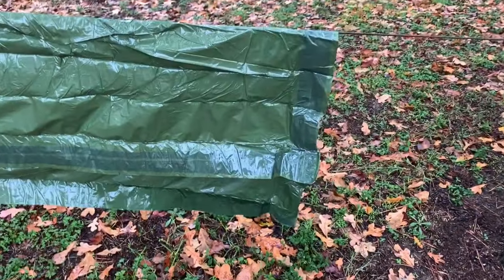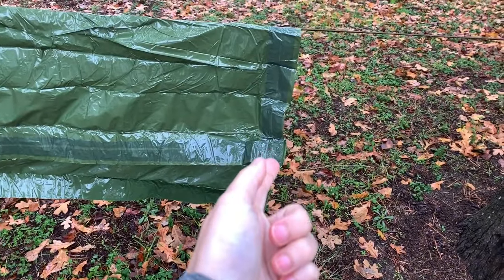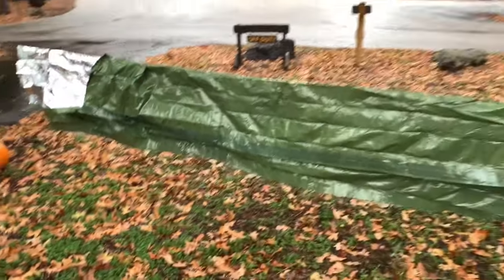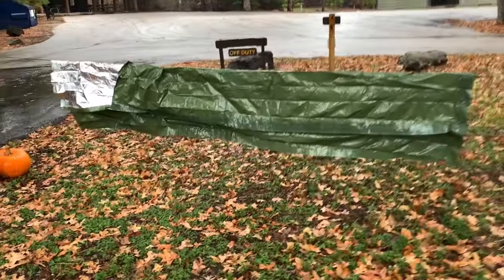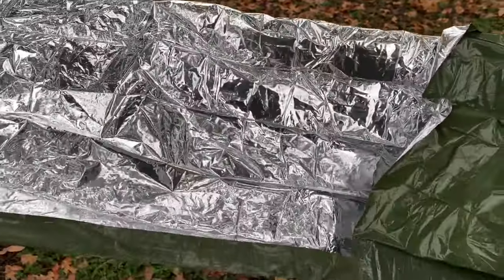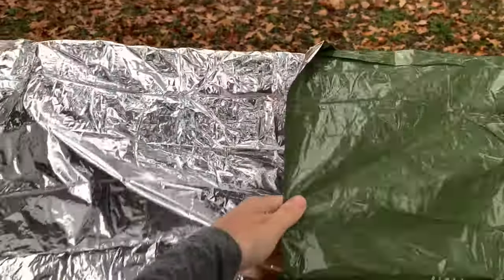This thing is giant — it seems a lot bigger than normal ones. It's huge. It has this nice little hood part. Let's kind of see how this all works. I'm getting cold — let's get inside. I'm telling you, this hood makes a huge, huge difference. I'll show you guys in just a second, but this is making a huge difference.